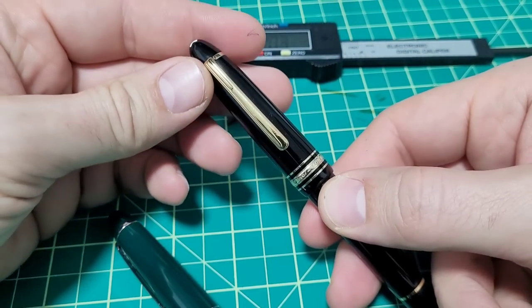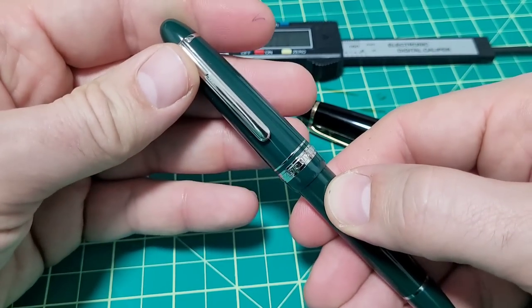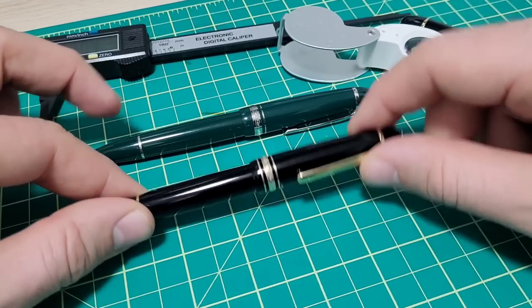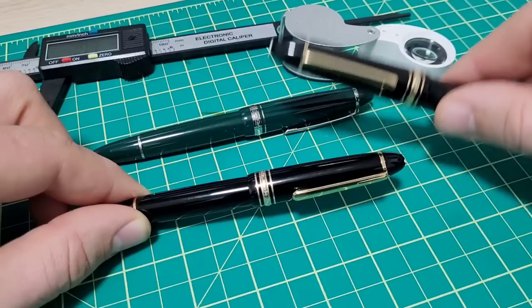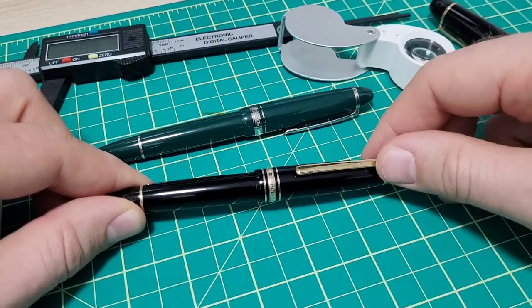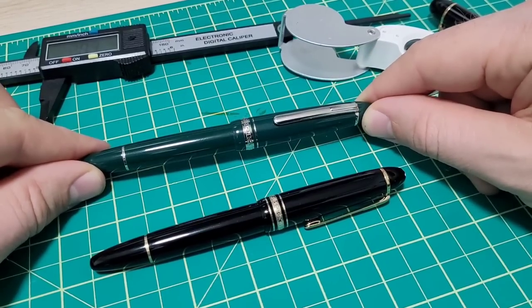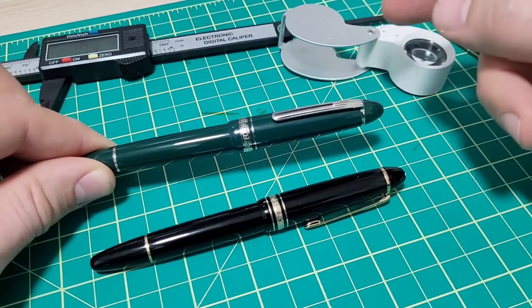A little detail on uncapping: to uncap a Mont Blanc — true for my 149 and the 146 — it's exactly one turn, which is a nice feature. With the 136, it's about one and an eighth turns, so pretty darn close. As for performance, both write really well. My Mont Blancs never have dry-up or hard start issues — my 149 has been flawless. So far the P136 has been the same experience: I've gone several weeks without using it and it writes right away.